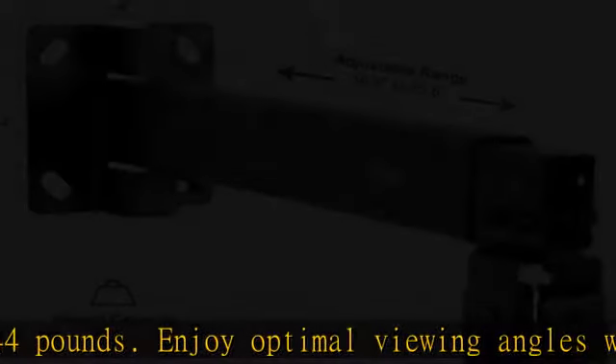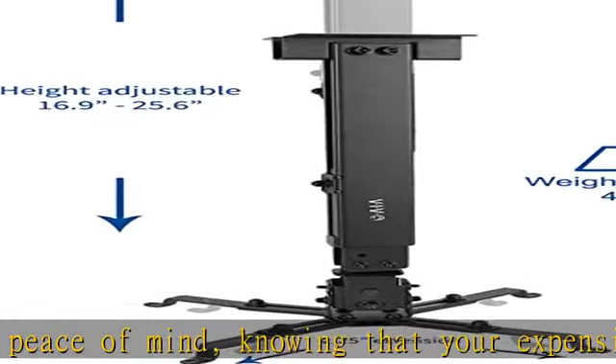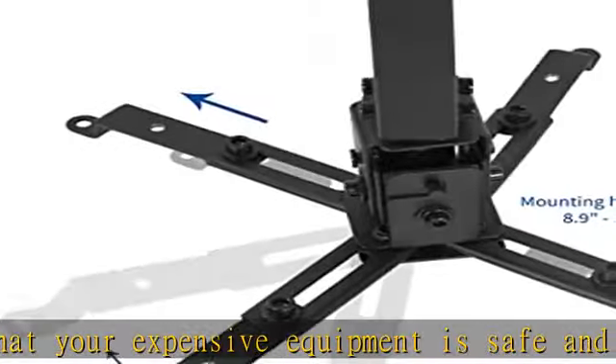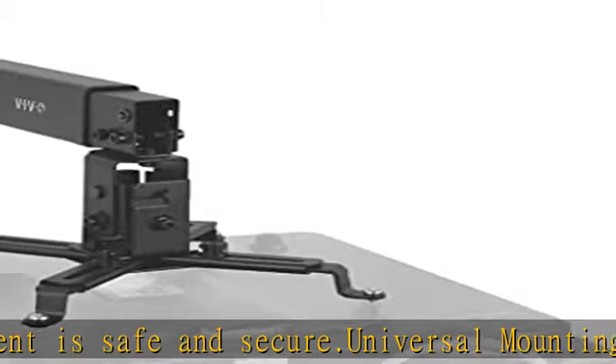Adjustable features include minus 15 degrees to plus 15 degree tilt and 16 degrees swivel, offering multiple viewing angles that the whole group can enjoy, as well as height adjustment from 16.9 to 25.6 inches to create a variety of mounting options for flat ceilings and wall surfaces.